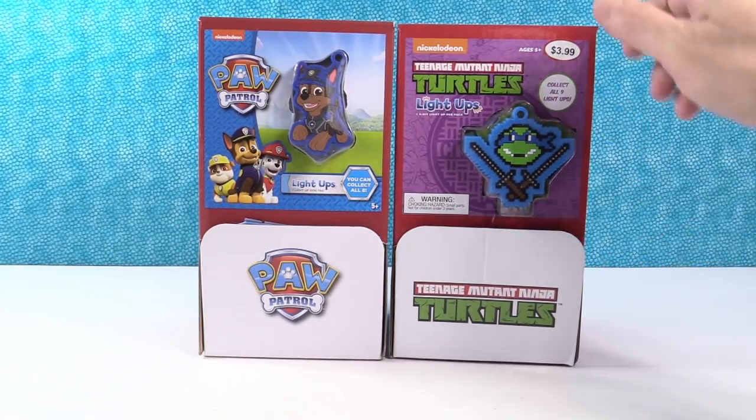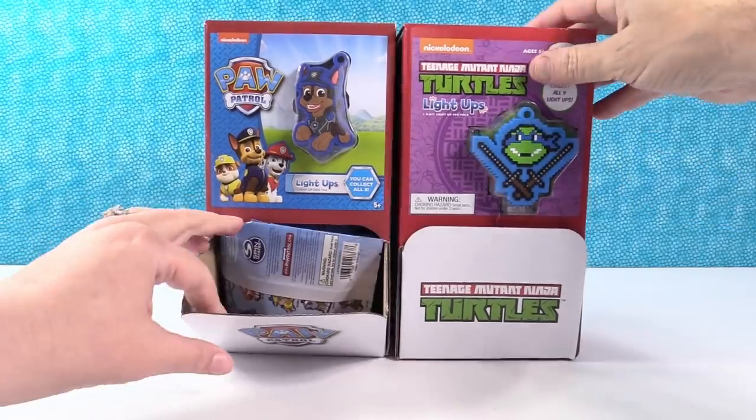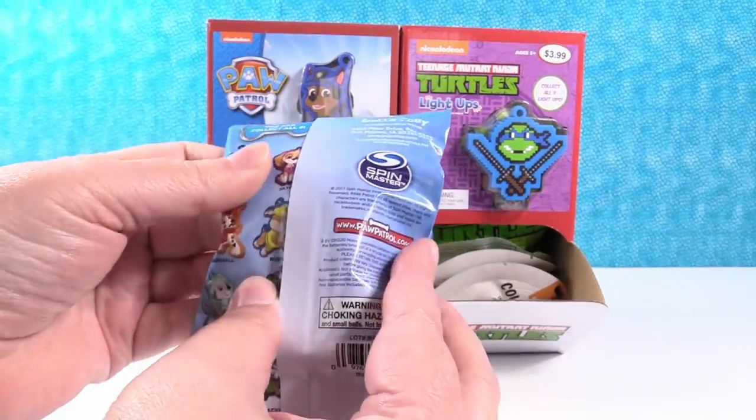Now these are the 8-bit turtles, so they're all going to have that 8-bit look to them. Let's take a look at the Paw Patrol one really quick.